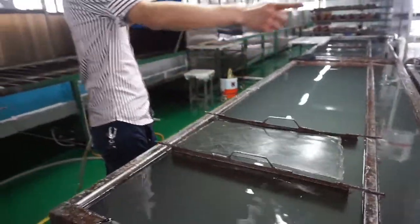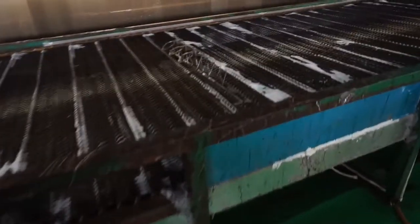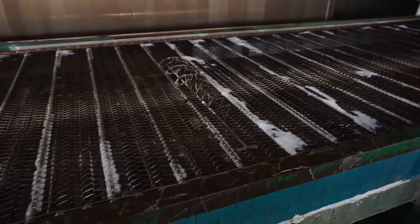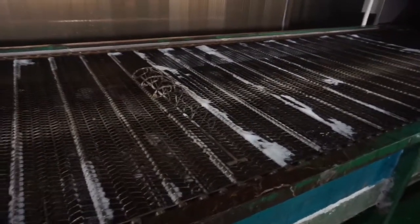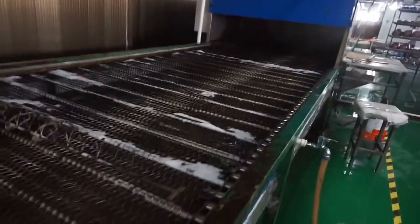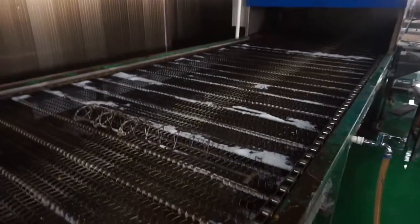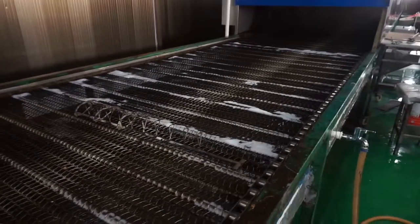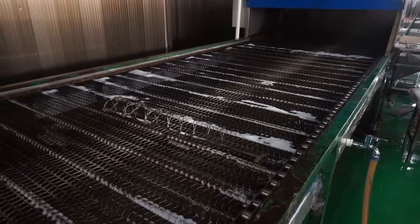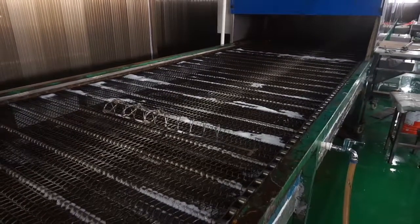After this, they will go to the cleaning assembly, and this will take a long process because they need to be washed with 30 to 40 degree water to clean the activator. Because the activator is chemical, we need to brush it up. This will take about six to eight minutes before it reaches the end of the line.